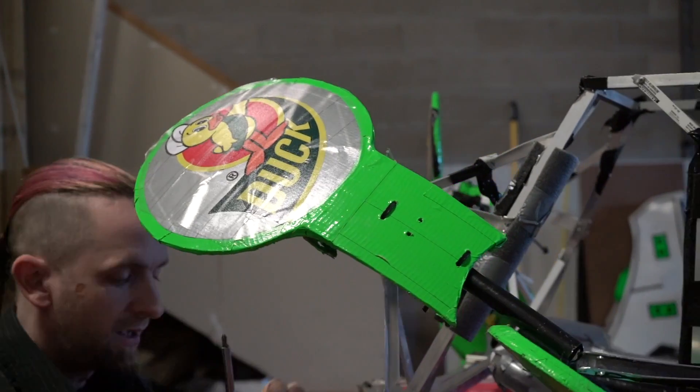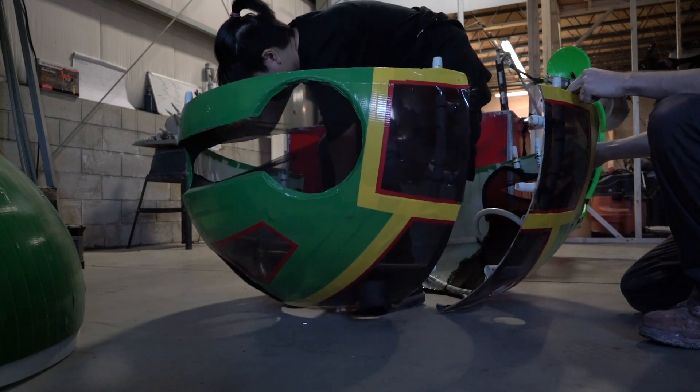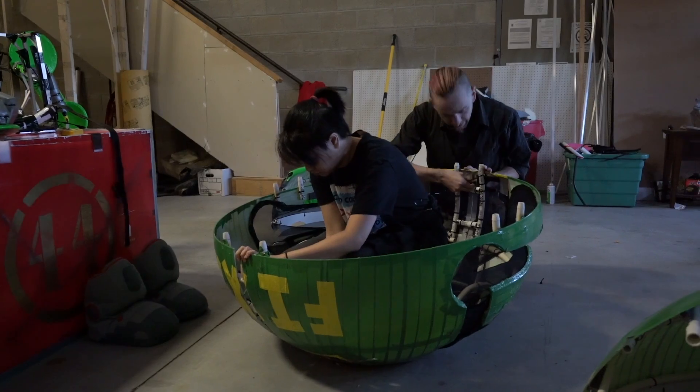Fix-It is completely covered in duct tape from head to tail, and the character concept behind him is that if you ever have a problem, he can solve it with duct tape.